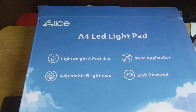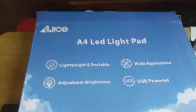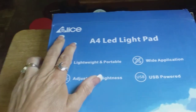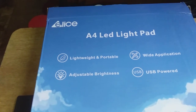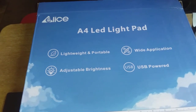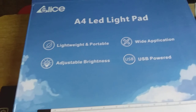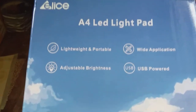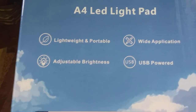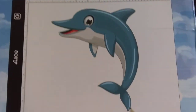I am here giving you a review on the A4 LED light pad that I received from company E-Lice. I will put a link to their shop on Amazon in the description box down below. This is the box it comes in — it shows you the company name, it says lightweight and portable, adjustable brightness, wide application, and USB powered, and then it shows a picture that you can trace on it.